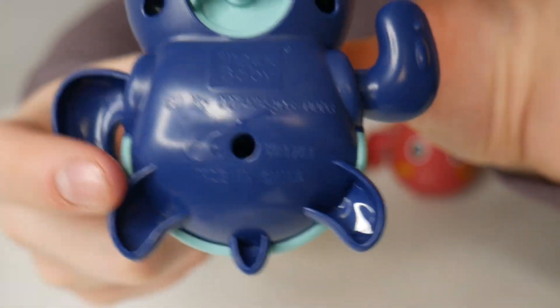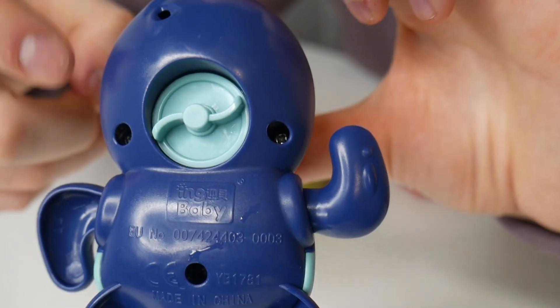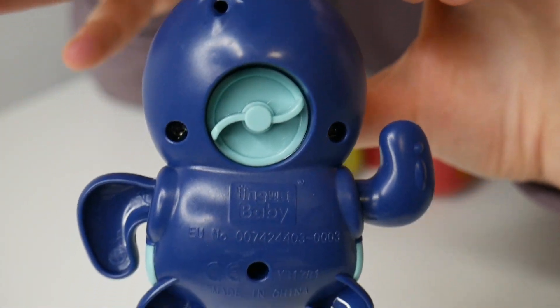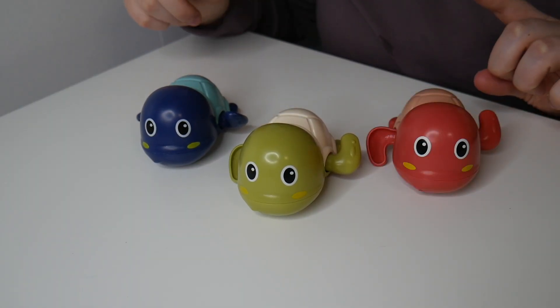These also have several different holes along the seam of each of these turtles just to allow for water to seep out, so there is no water that stays inside of the turtles. Let me go ahead and show you how these work in the bath.